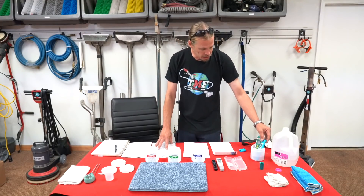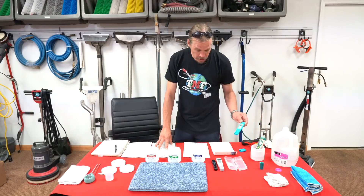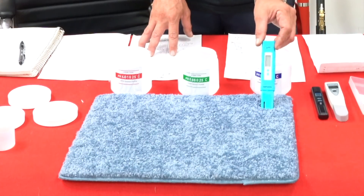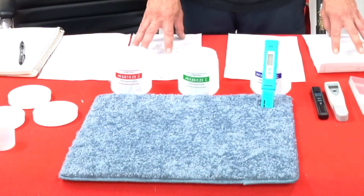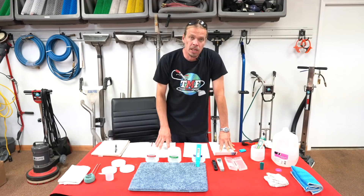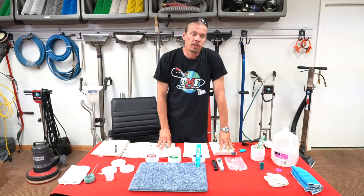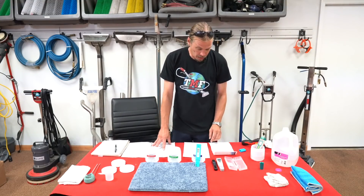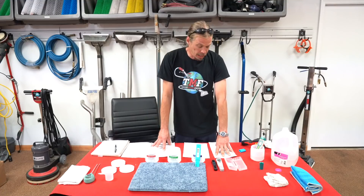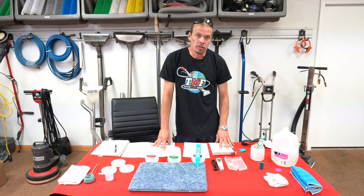Or you can get a digital pH meter. What these meters actually do is read the positively charged hydrogen ions in the liquid. And that actually is what pH stands for — potential hydrogen, or power of hydrogen. And the more concentrated these ions are, the more acidic the liquid you're testing is.